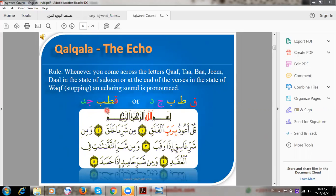So if I have one of these letters — like Jim, or Ba — with a sukoon sign due to stopping, I have to apply Qalqalah. For example, here: the letter has a sukoon sign due to stopping, so I apply Qalqalah.